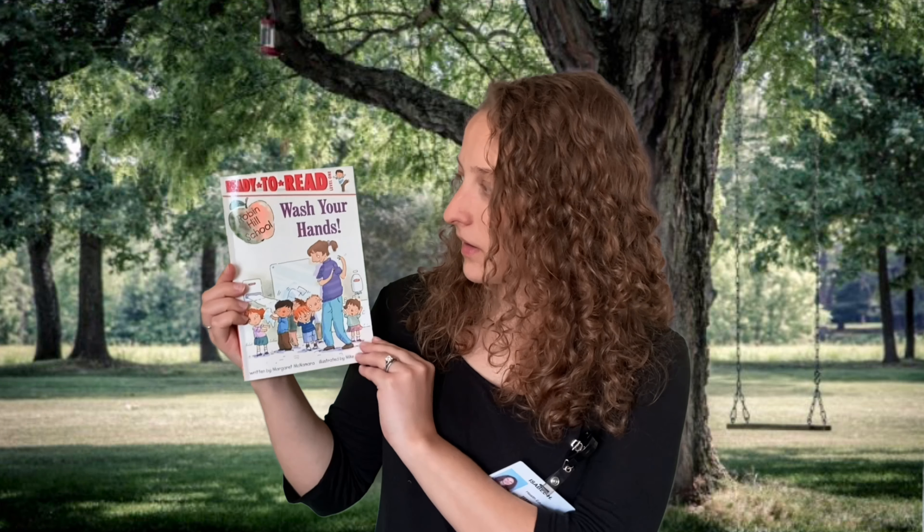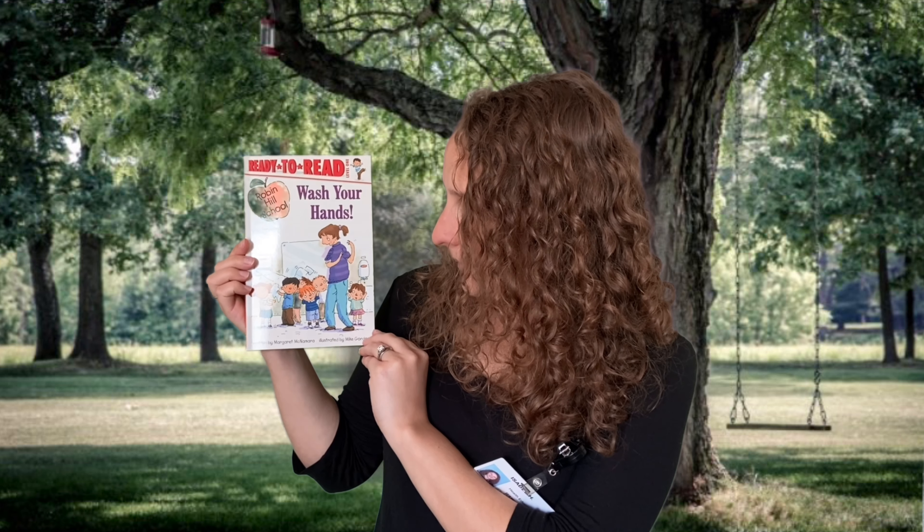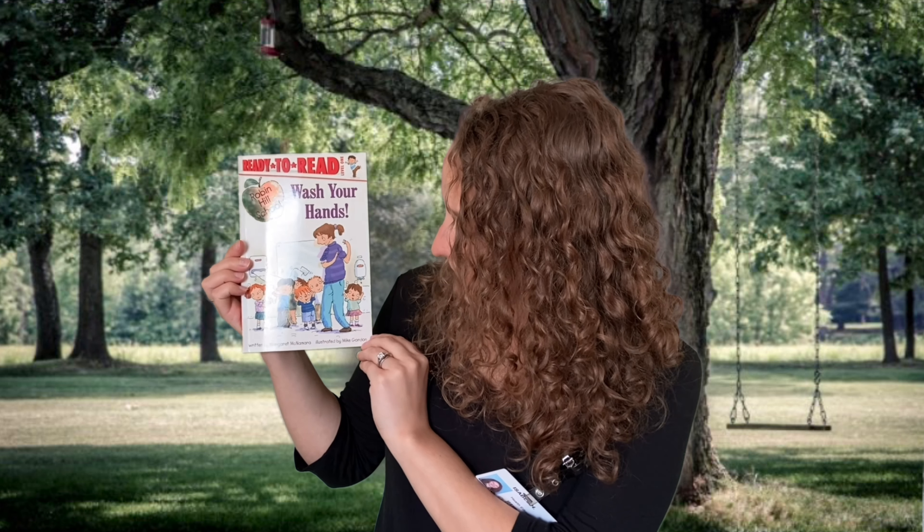Hi guys, welcome back to another Read Aloud through Michigan Fitness Foundation's Health Through Literacy. This week we're going to be reading a book called Wash Your Hands, written by Margaret McNamara, illustrated by Mike Gordon. But like all the other weeks, I have a few questions for you before we get started.